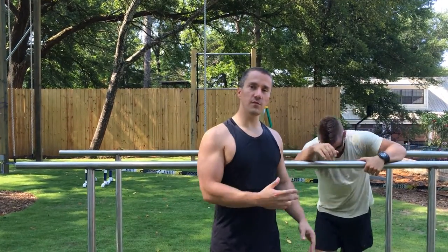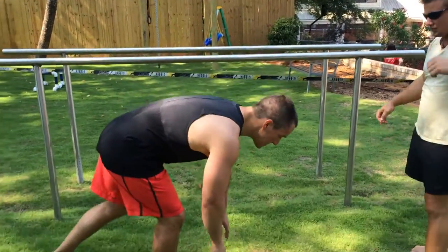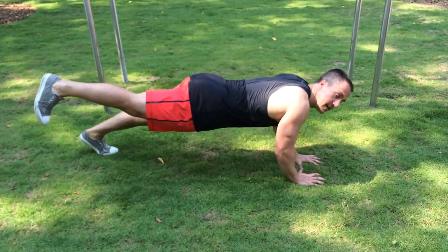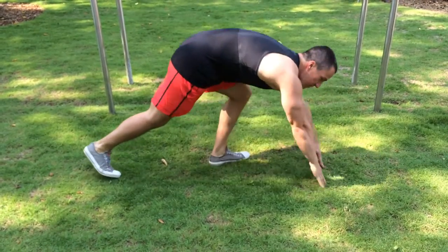A way to modify that move, if you don't have the balance or the core stability, is a simple basic push-up with close hands. What you can do is raise one leg and go down into the push-up, two reps, and then switch that leg. That's the way to modify the move.